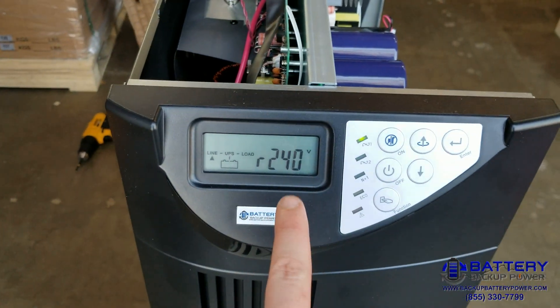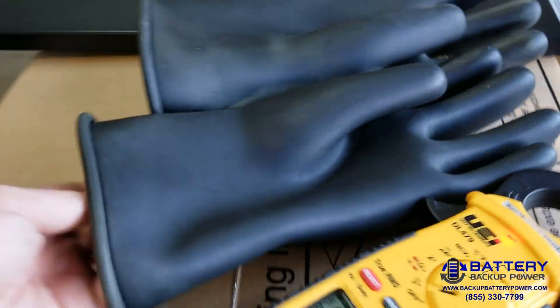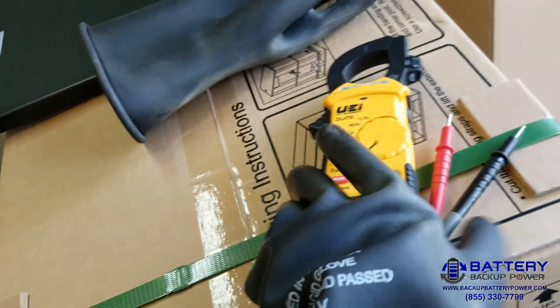I'm going to go to the front — it says 240 volts input — and go ahead and get my test equipment and protection equipment. I'll make sure to get my insulated gloves on.